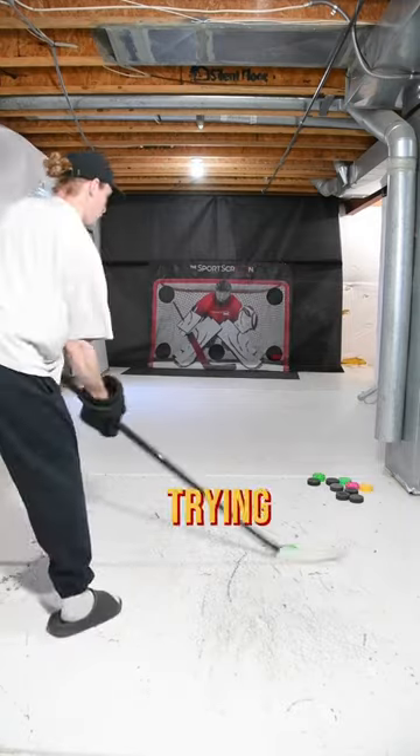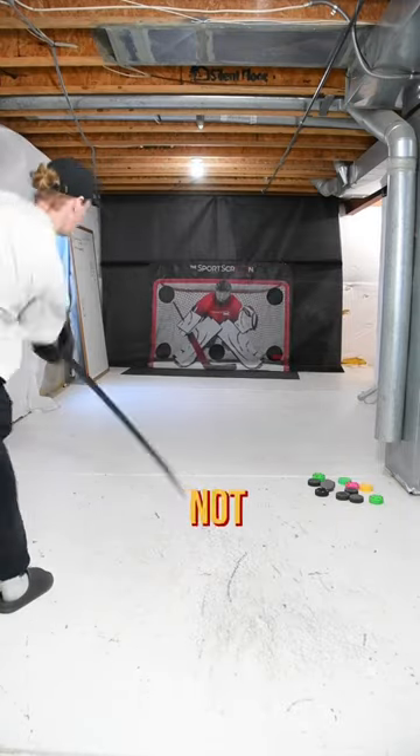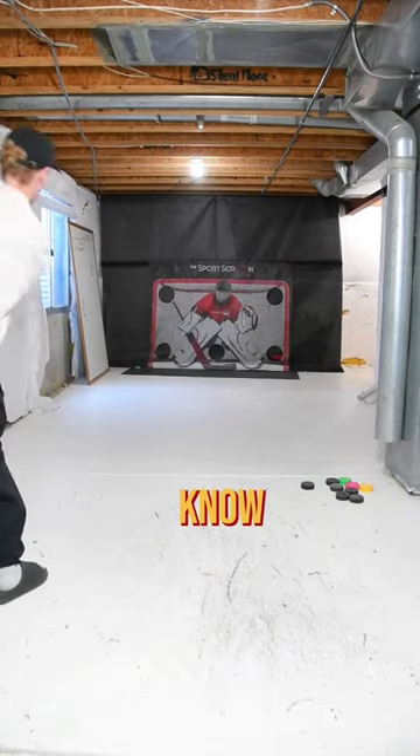Now to show you a few of those shots. I was trying to copy this NHL player, but I'm not the best at that toe drag release yet. Let me know who I should do next.